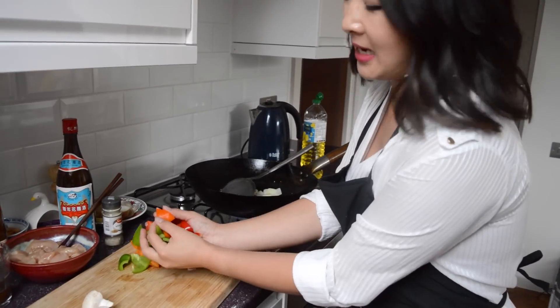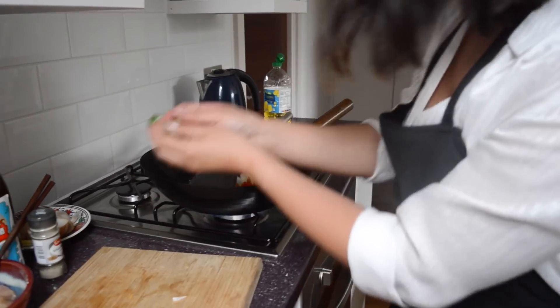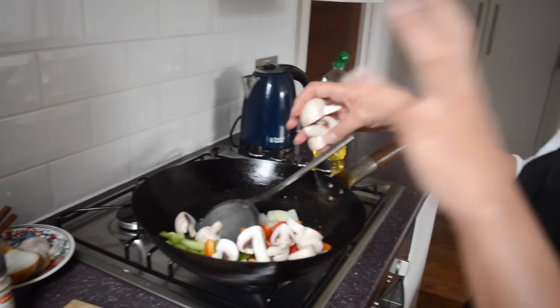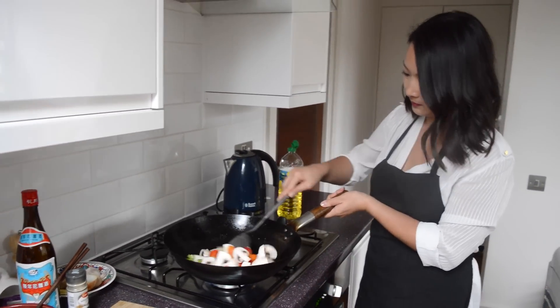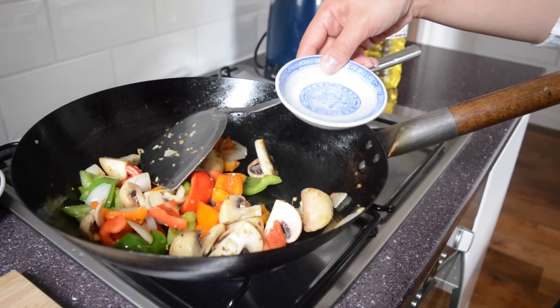The ginger smells amazing. It's time to put in the rest of the veggies. We're using some peppers — three different colours — it's up to you what you want to use. In they go, and some lovely mushrooms, all cut to about the same size. To help things along, I'm going to add a dash of water to create some steam.